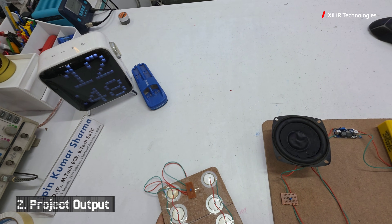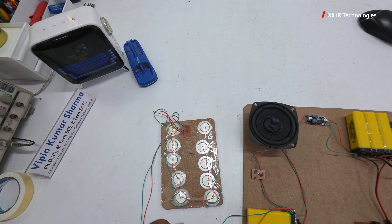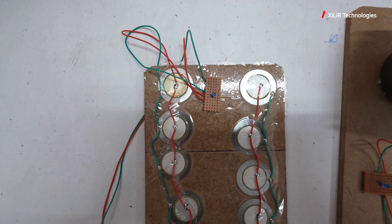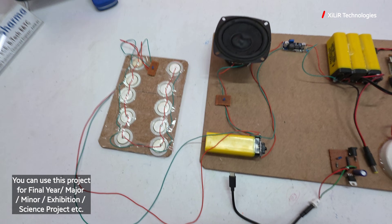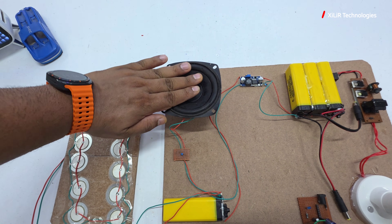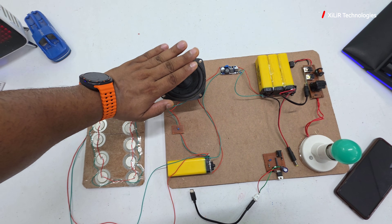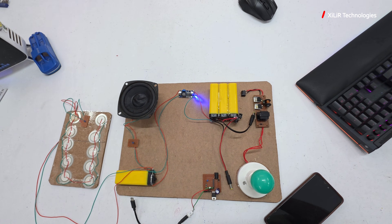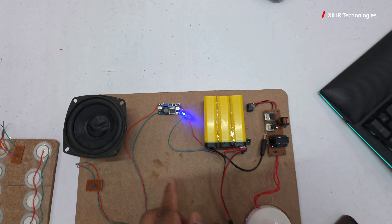In some places where many people are walking on it, energy will be generated through walking. Now, sound energy is also being harvested here. You can see the booster module giving voltage to the voltage booster.